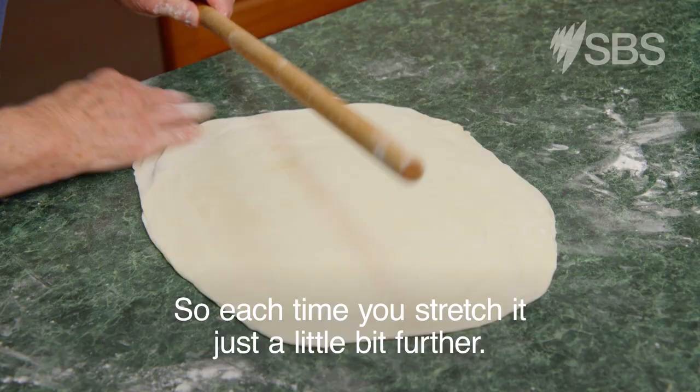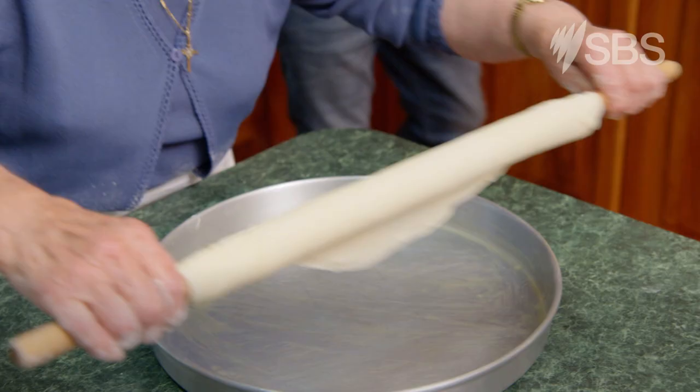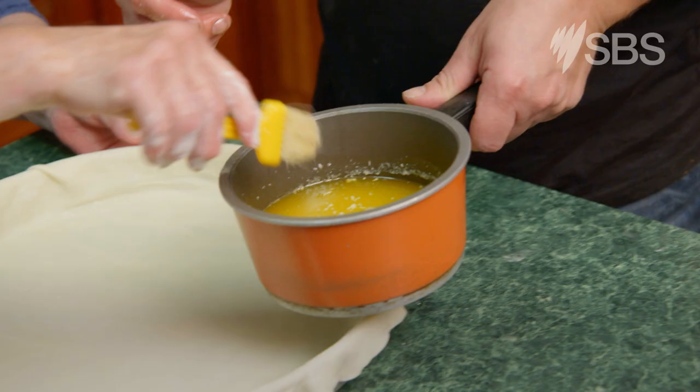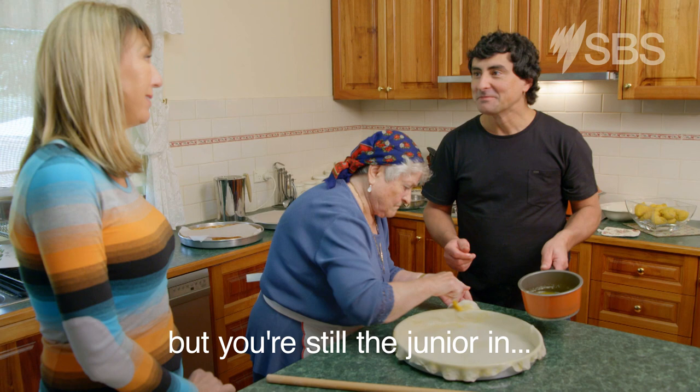So each time you stretch it just a little bit further. Isn't it nice — you can have two restaurants, but you're still the junior in the family kitchen. Oh, definitely. Without a doubt.